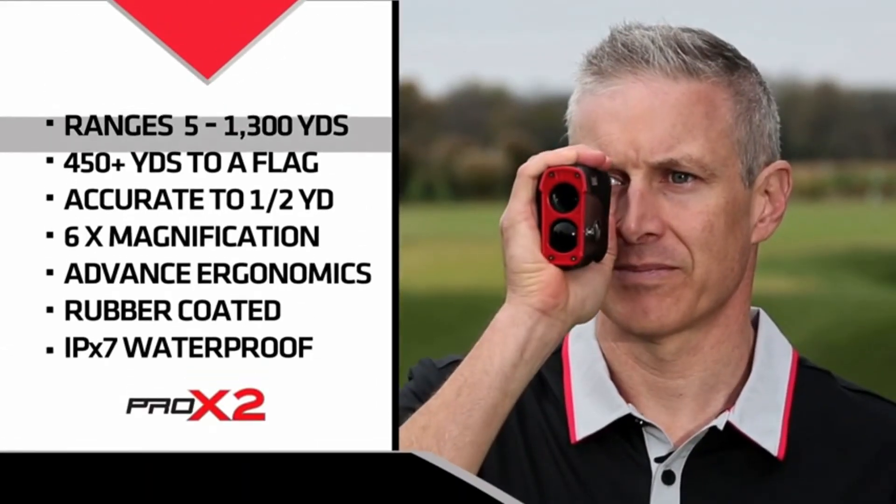The Pro X2 has outstanding range capabilities, easily hitting flags over 400 yards.